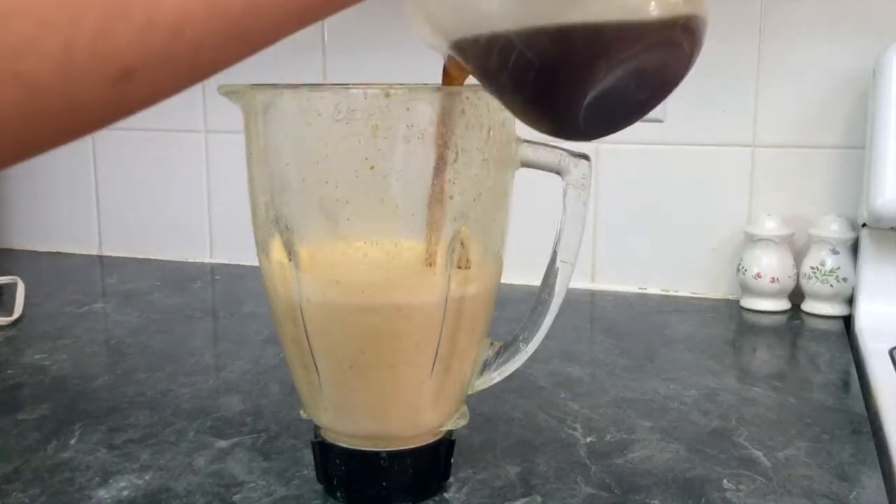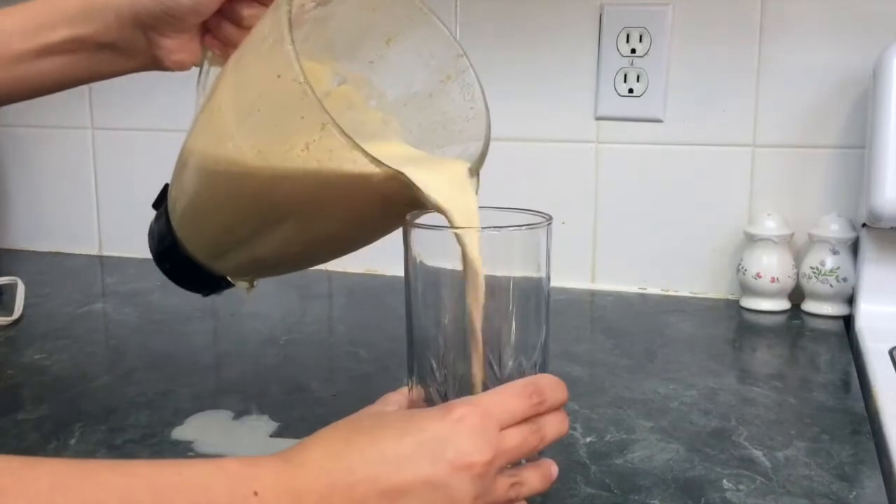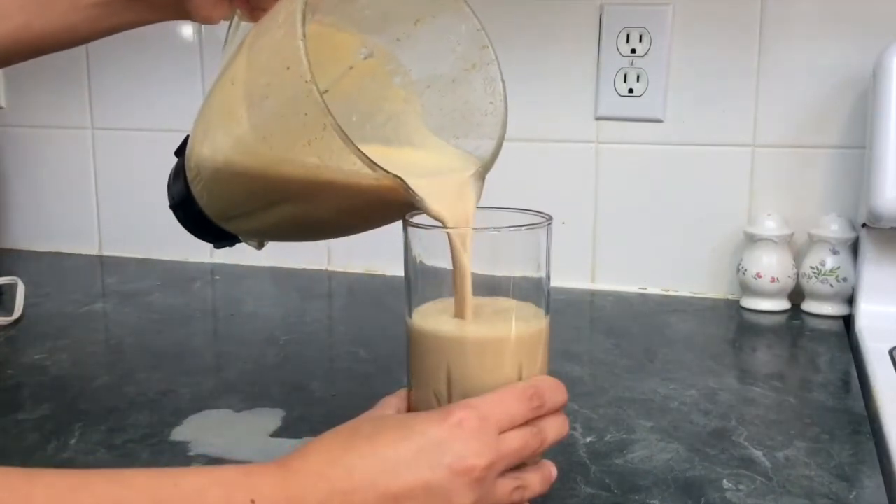Finally, take your one cup of freshly brewed coffee and pour it into the frothy milk mixture. You are now ready to pour your coffee into a glass and enjoy!